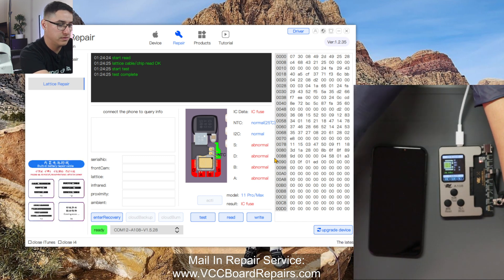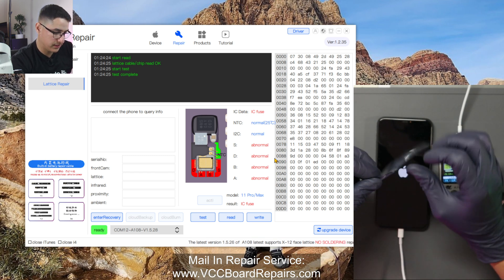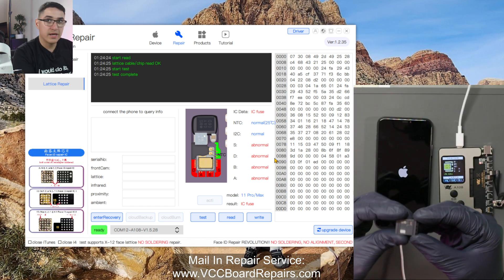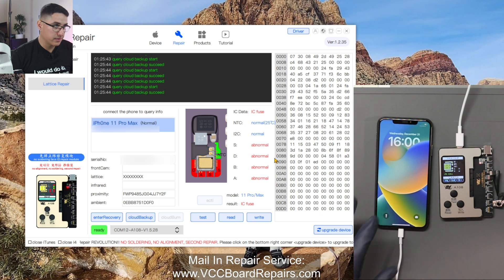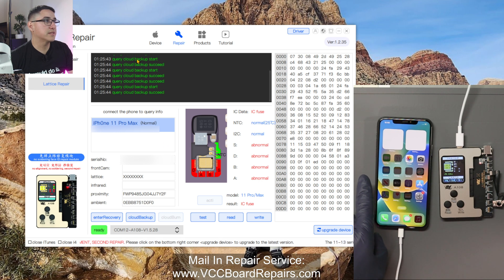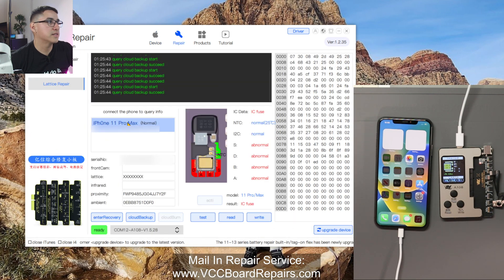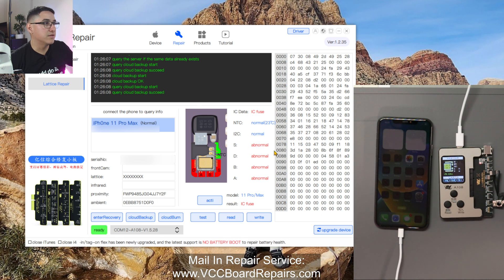Now I'm going to plug in the phone on a separate cable to the computer. While that's booting up, let's get the tag-on flex out as well. This is the 11 Pro — and 11 Pro Max is the exact same cable. It comes in a little blister pack. It's booted up, and I'm going to make sure you trust it so the computer recognizes it. Here on the tool, if you click on device, you can see it reads the device, and here you can see it detected the phone. So let's do cloud backup. This has backed up the data from the sensor to the cloud, to your account.